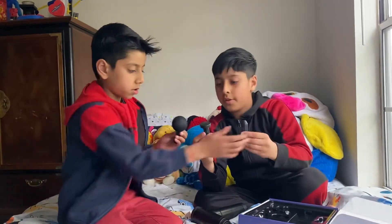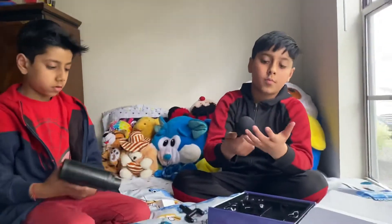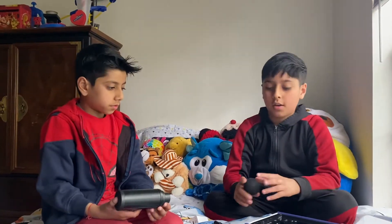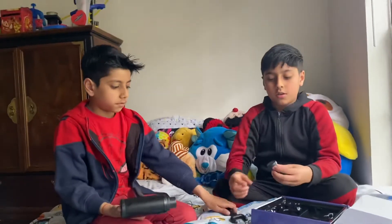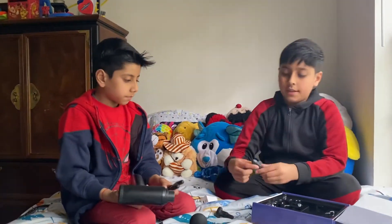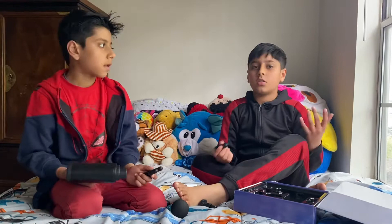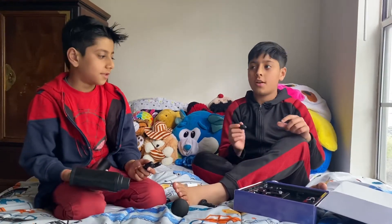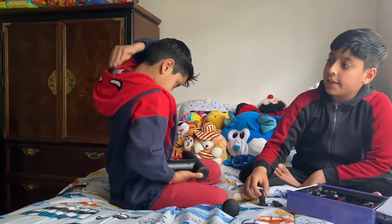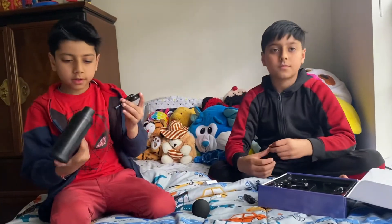Let me tell you what each attachment is for. This one is for the back of your head. This one is for the side of your back. This next one is like screwing a nut in — basically you just attach it in there. And this one is for the spinal area.